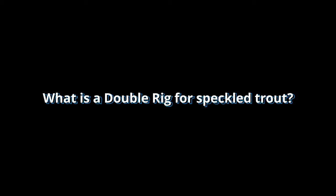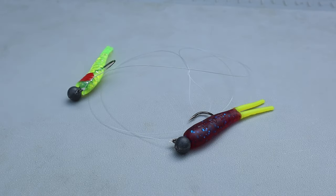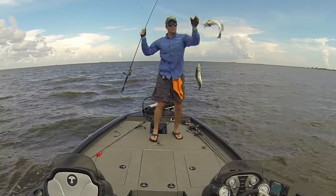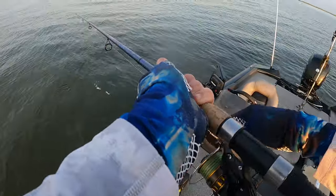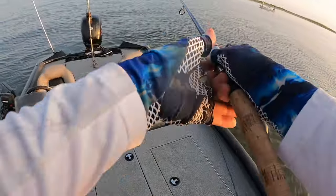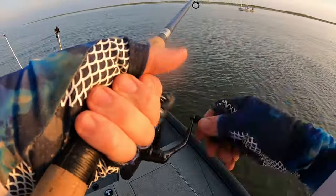To get started, we'll take a look at what a double rig is. The double rig, also known as a tandem rig or shad rig, is a single leader line with two ends sporting two lures that catch fish two at a time. It really is that simple, but there are other oft-overlooked advantages to this rig that most inshore anglers don't readily recognize.